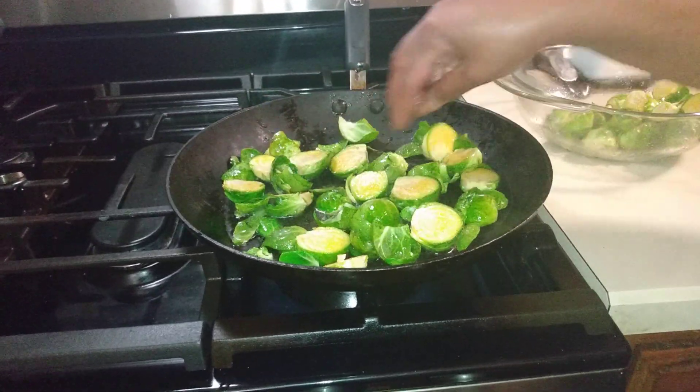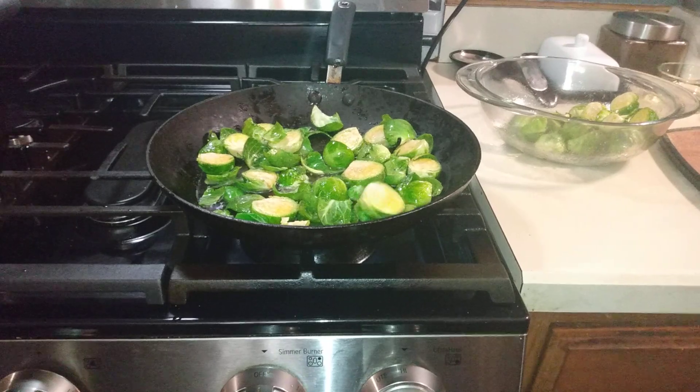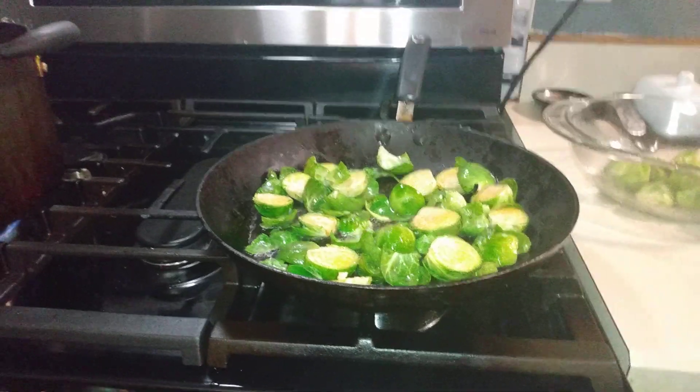We'll do this in two batches because I don't want to crowd the pan. My grandson is here with the camera tonight — let's turn it down a little bit.